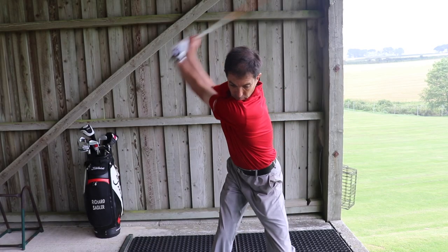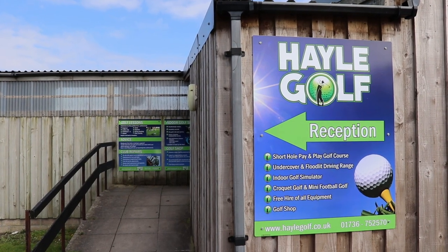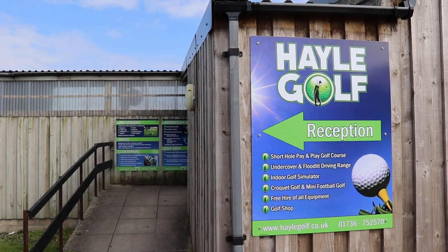Welcome to Big Occy Golf. Today's pro tip comes from Richard Sadler. Richard used to be a tour player in the USA and has coached many county players. He now works out of Hale Golf and Driving Range and has set up an acclaimed program called 16 Weeks to Better Golf. So take it away, Richard.